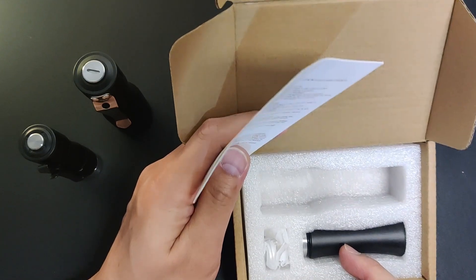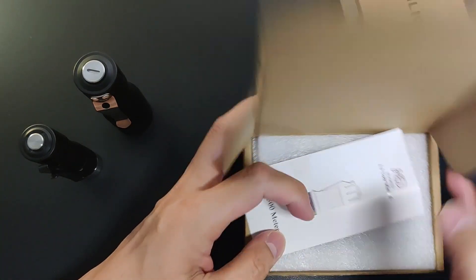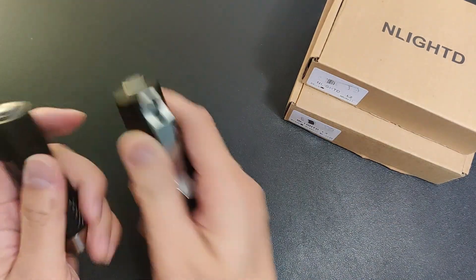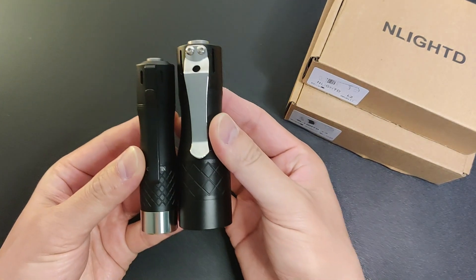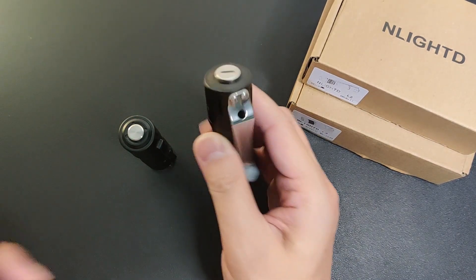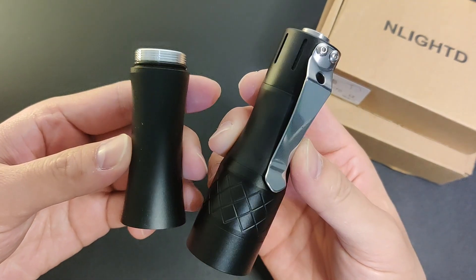I think this is 652 and a rubber switch. Here's the size comparison in the default 18350 configuration. It came with an 18350 tube, which I never use — I think I'll prefer it in the shorter form.